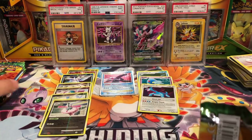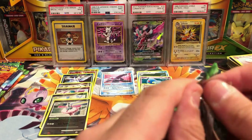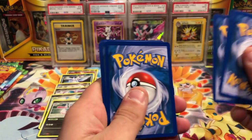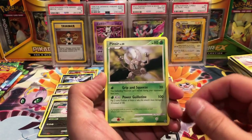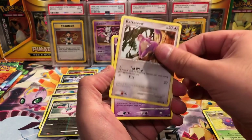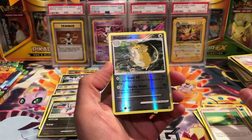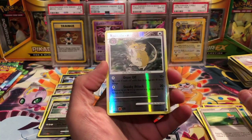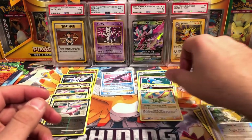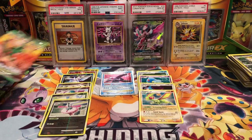Alright, next pack — looks like we have about six packs to go. I apologize in advance, this video goes a little long, probably roughly thirty minutes. We get a Pinsir, Unknown N, Plus Power, Venonat, Ratata, Shuppet, Shellos, a Potion, Eevee. That is a reverse uncommon, and the rare is Flygon hollow — very cool. Not the best looking hollow so far, but still pretty cool.